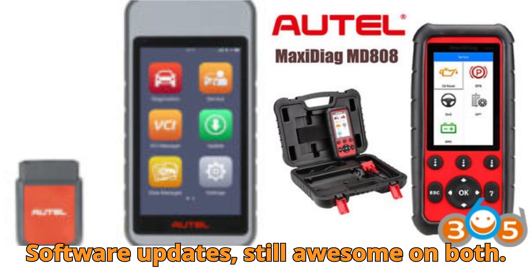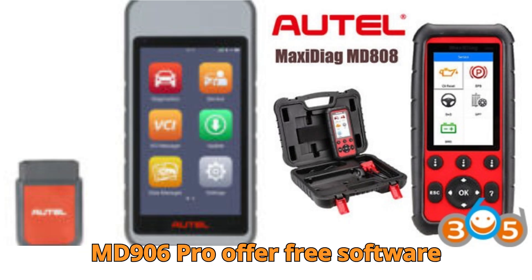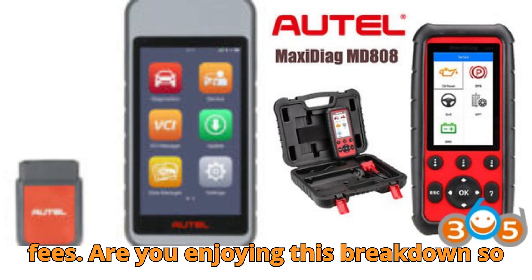Software updates? Still awesome on both. You'll be glad to know that both the MD808 Pro and MD906 Pro offer free software updates for the lifetime of the tool — no annual subscription drama, no hidden fees.